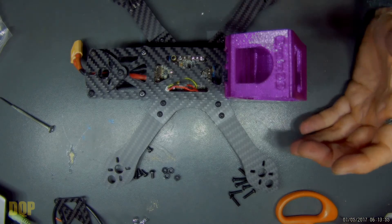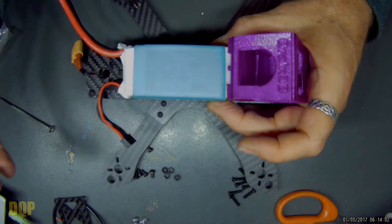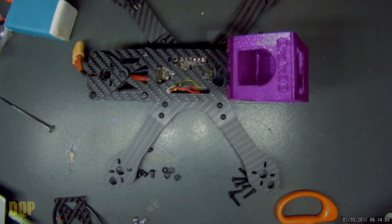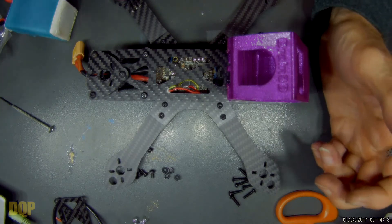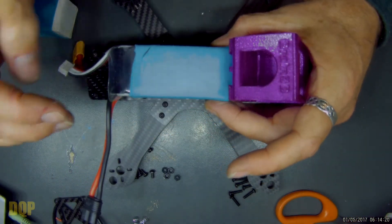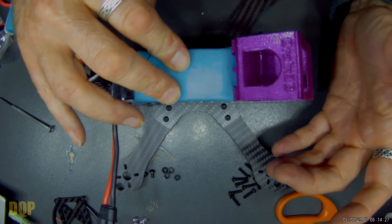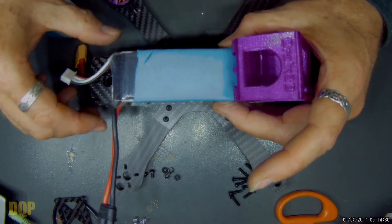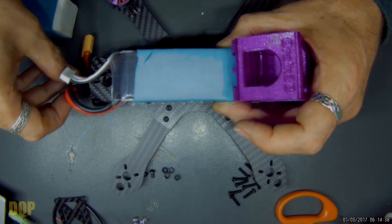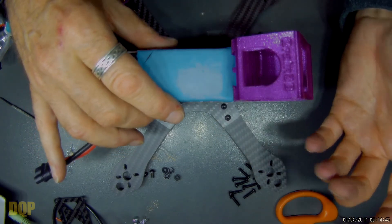With the GoPro mount on there I'll chuck a battery on just to give you an example. The battery will actually sit quite snugly between the mount and the plate on the back. A relatively short China Hobby Line battery fits, and a slightly longer GNB battery also fits quite snugly in there as well. Overall I think it's actually quite a good size. I run my battery leads like this on a top-mounted frame — it's been a while since I've run a top-mounted frame actually, and I'm quite looking forward to trying it again. The PDB I'm going to use has an OSD built in.